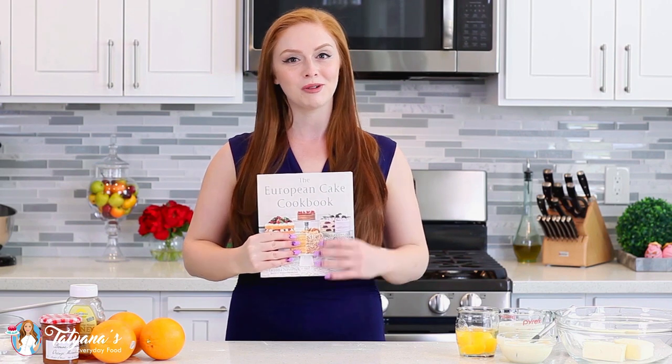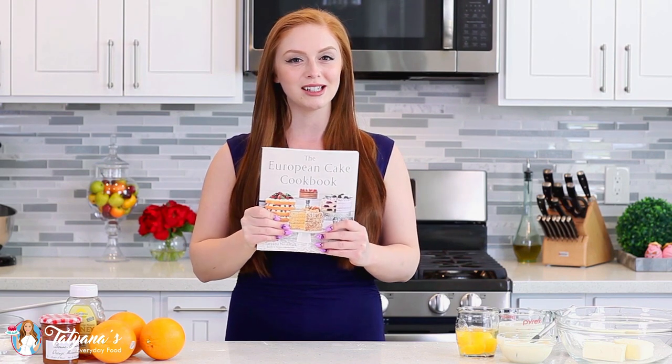Hi everyone and welcome back to my kitchen! Before we get started on today's incredible cake recipe, I just wanted to remind you guys, in case you missed my last couple of episodes, that my cookbook is now available for purchase. If you already bought one, thank you so much and I hope you enjoy all the incredible recipes in this book! If you haven't, I'm going to include a link down in the video description box below for where you can purchase this.